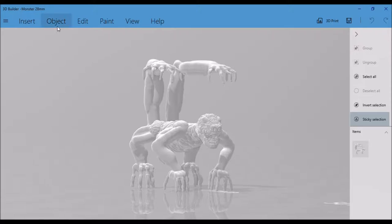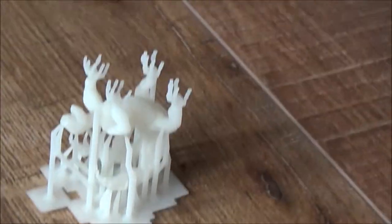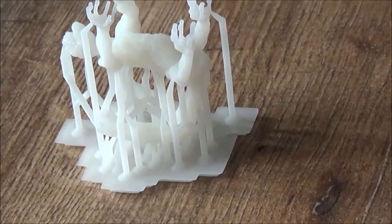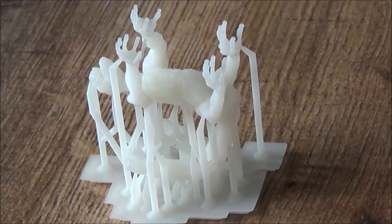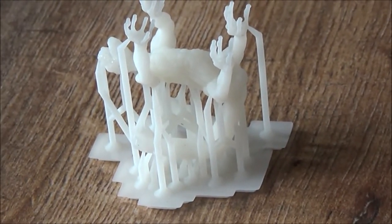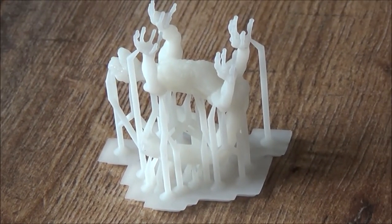We printed it last night and it came out successful this morning. It has supports — I'm going to cut those off, then cure it, paint it, and see how it turns out. As you can see, we have the little guy printed and he's got a lot of supports. You can look and see his arms in there and his little finger sticking up in the air. My goal is to pull those supports off before I cure it, because it's softer now. It will become pretty brittle after it's been in the sun.